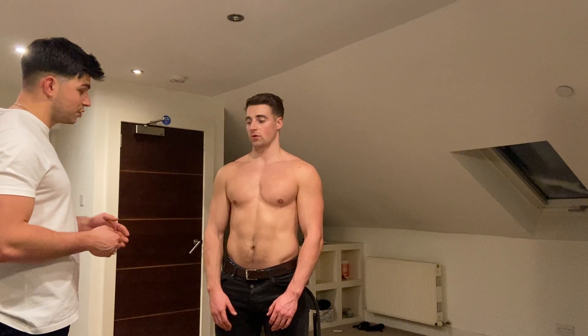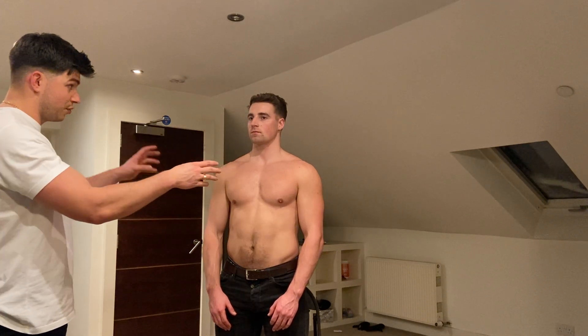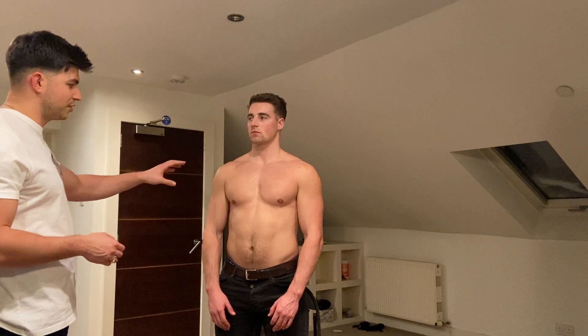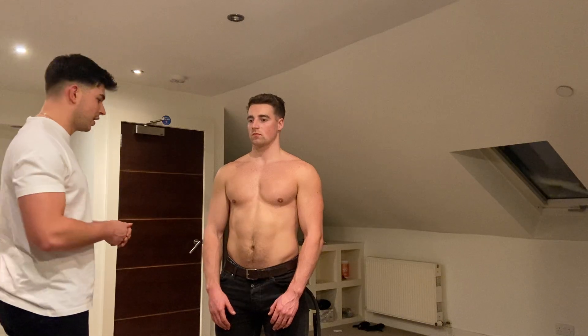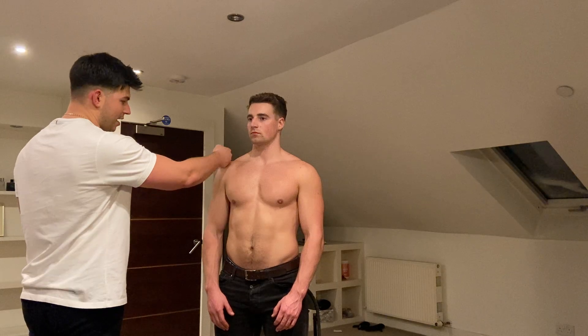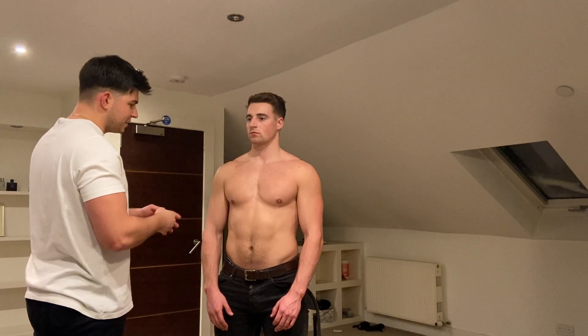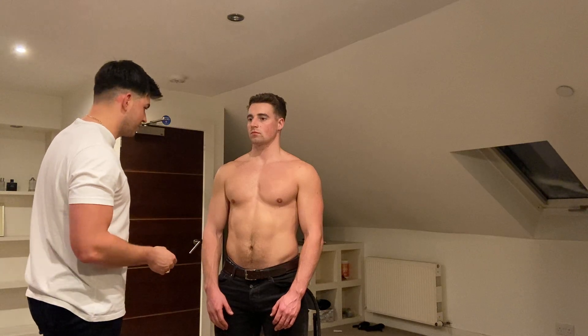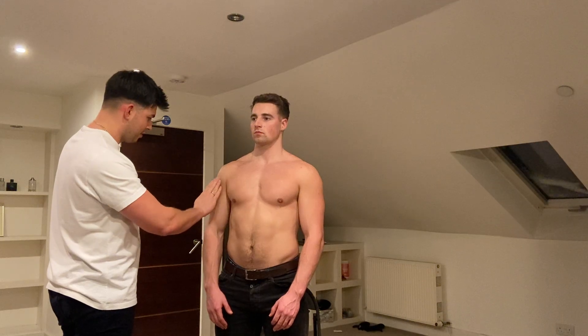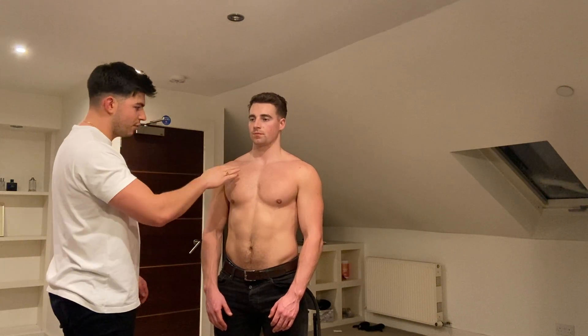I'm going to move on to having a feel — is it okay if I touch your right shoulder? So usually I would examine the healthy shoulder first and then the shoulder in question, but for the purpose of this examination I'm just going to examine the right shoulder. I'm going to start by feeling just below the joint, on the joint, and above — feeling for any heat and any swelling. I'll do that by palpating on the joint area. Any pain here? No. If at any point during the palpation you feel discomfort, please let me know and we can stop.